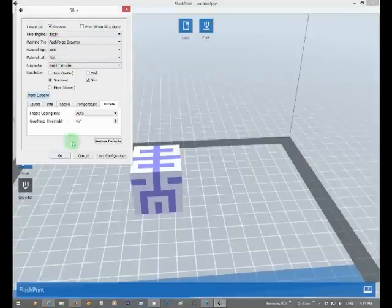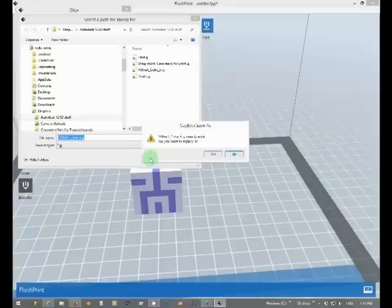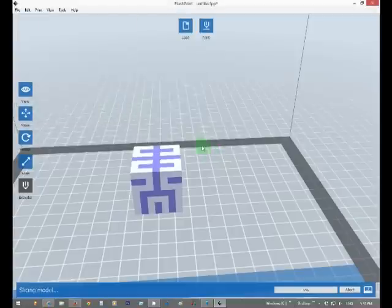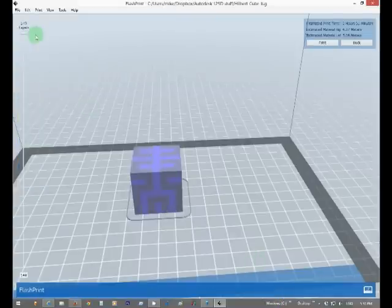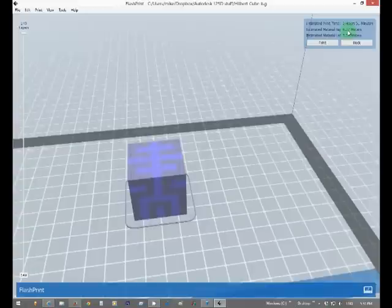The slicer is done — just a rundown of some of the options. Now it gives you the option to slice it. You save it — I did this earlier today. Down here it slices it for you, and on the left you'll see it's showing 149 layers. Top right shows it's going to take two hours and 50 minutes, with 4.37 meters of estimated material. Left and right — PLA and the other material.